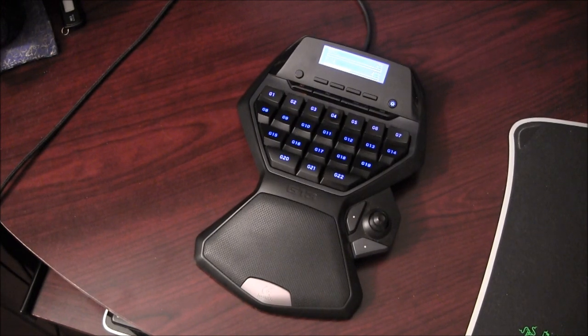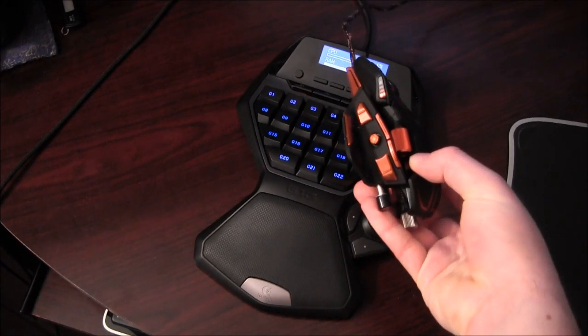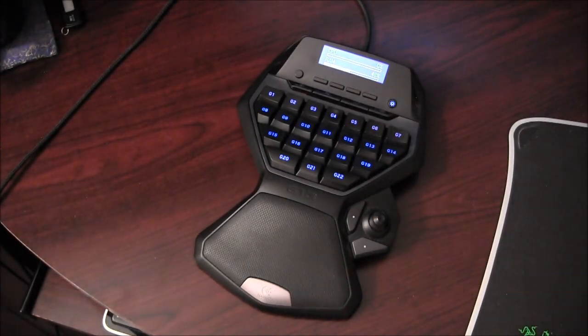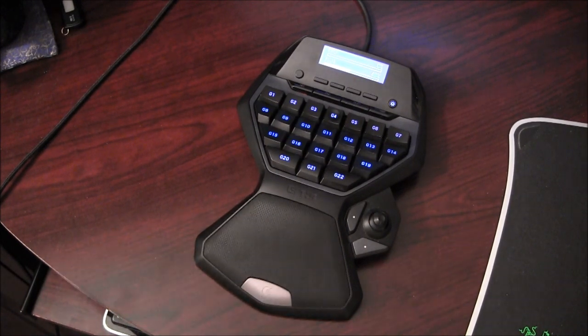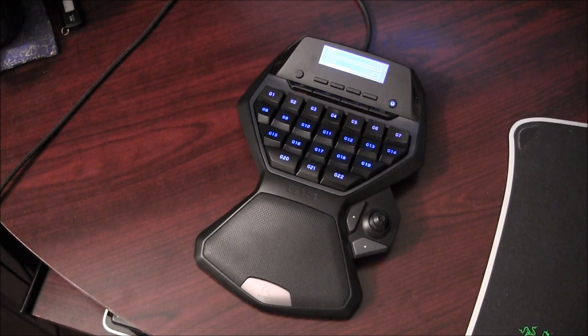If you were really keen on macros, you could even buy one of the big gaming keyboards and this game board together and have a huge number of bindable keys. And since the programming software is uniform throughout most of those Logitech gaming keyboards, it would work seamlessly. Like I said, I have a Cyborg MMO7 mouse, and I actually use it to add to my versatility — some keys bound to the mouse, some to the game board — and they work really nicely together.